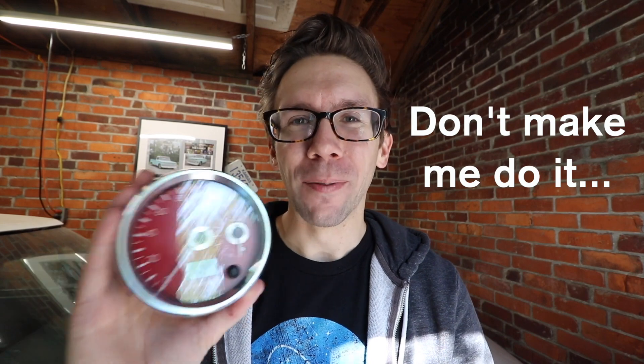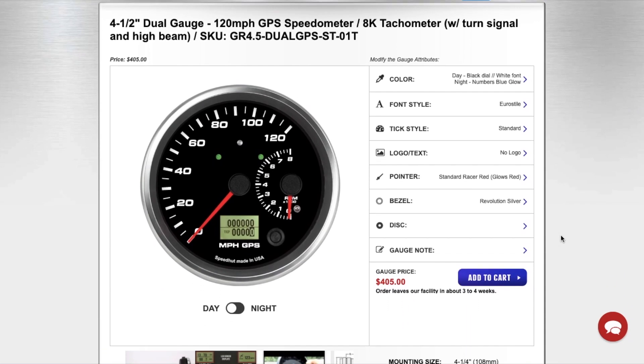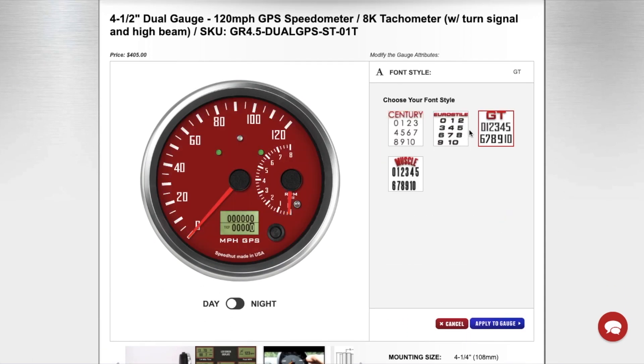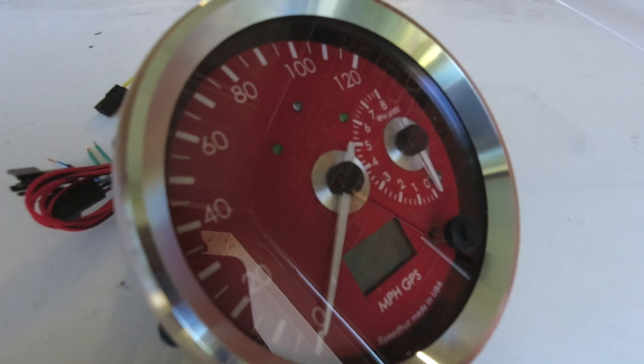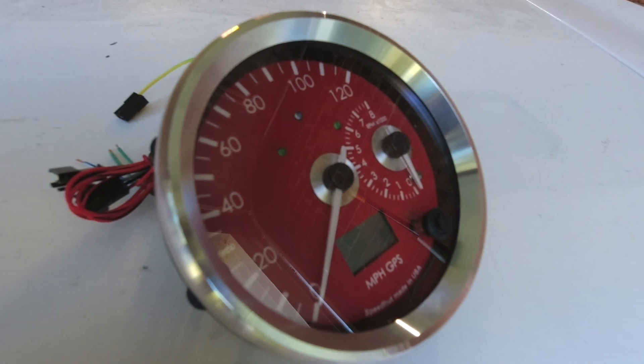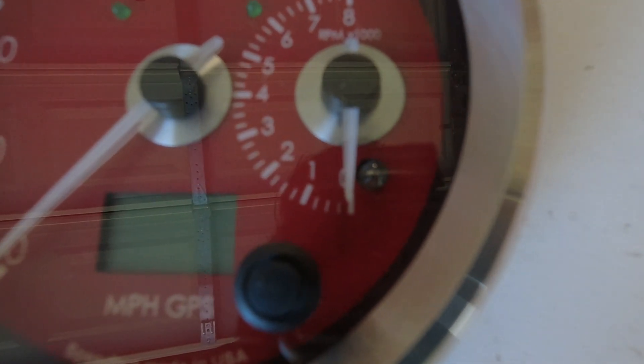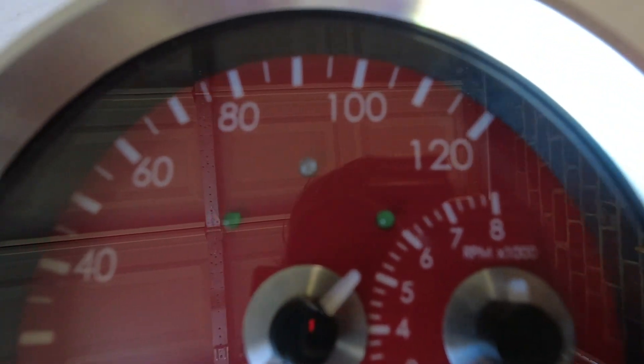I know you don't like that — I don't like it either — but I wanted a full set of gauges and to know how fast I'm going. This gauge is from Speed Hut. They've got a giant configurator that allows you to put anything and everything you'd ever want, and you can also email them if you need something really custom. This is a two-in-one four-and-a-half-inch gauge with a speedometer and tach, turn signal lights, a high beam indicator, and it's GPS-based.